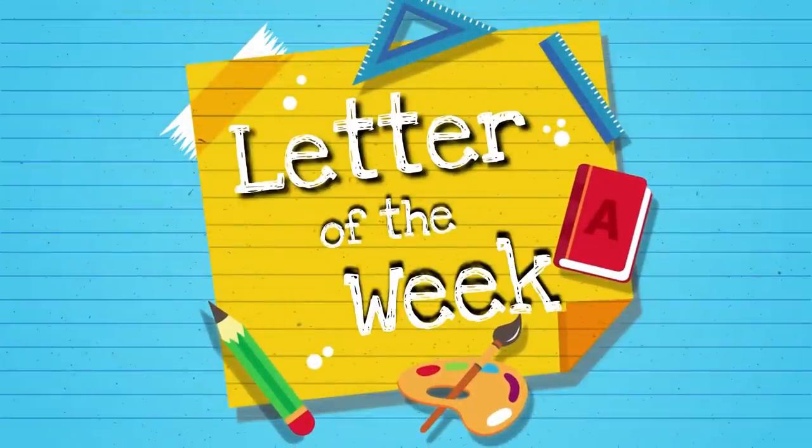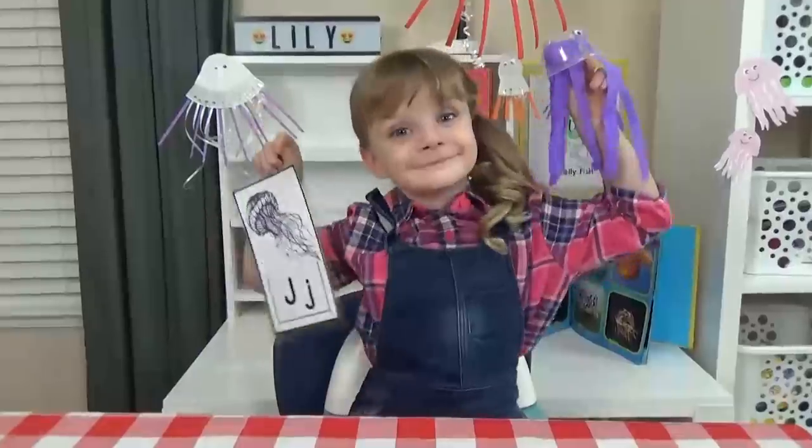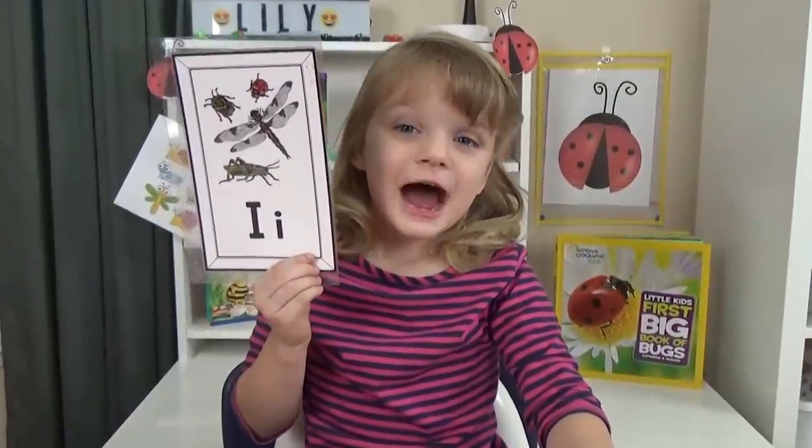Hi guys, and welcome to Letter of the Week lunches. This week we're not just sharing one lunch, we're doing two different lunches. Today, we're learning about the letter I.